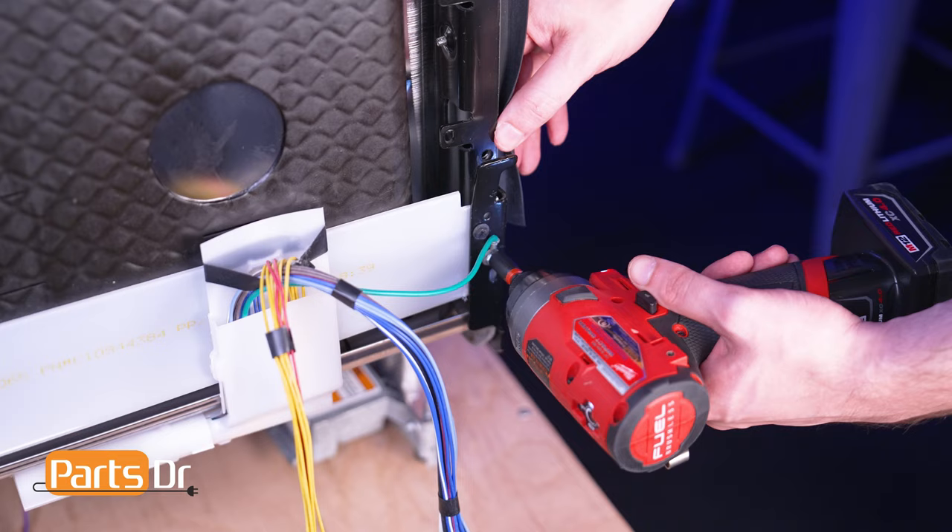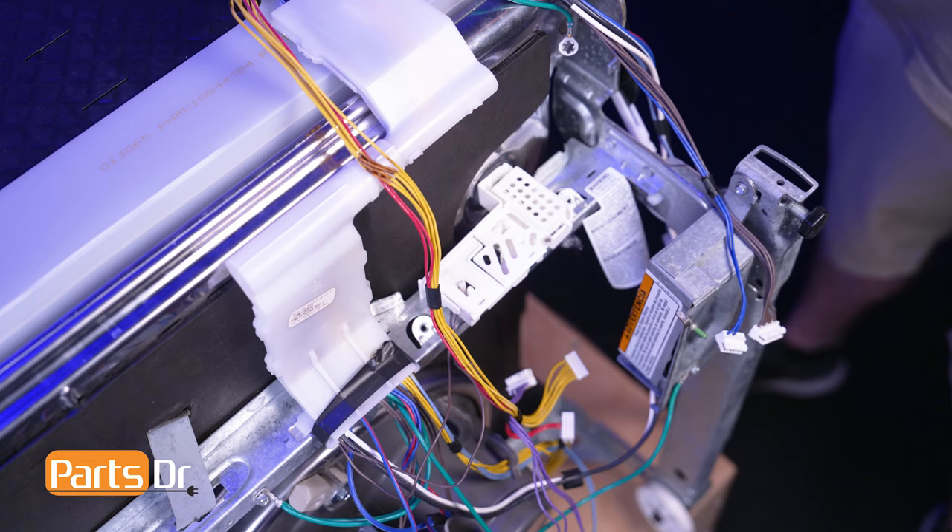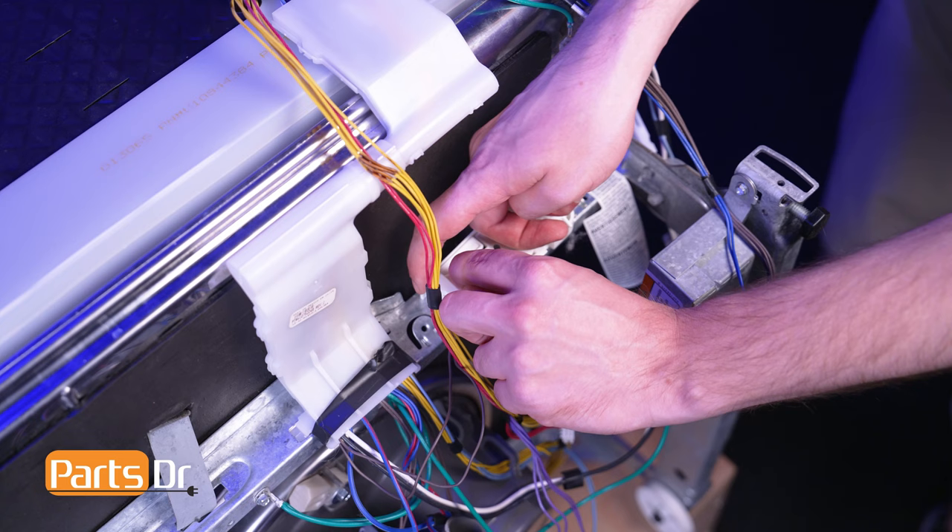Then remove the ground wire using a quarter-inch nut driver. Now carefully flip the dishwasher onto its back on a soft surface to avoid scratching or damaging it. With access to the underside of the dishwasher, open the door on the left side of the float housing by pinching the locking tabs together.